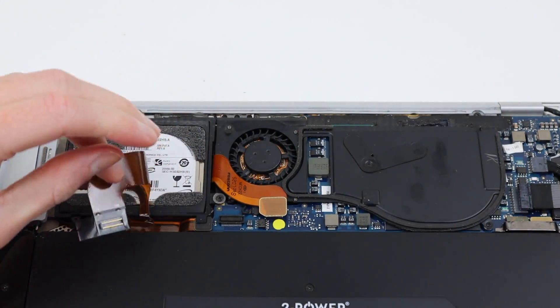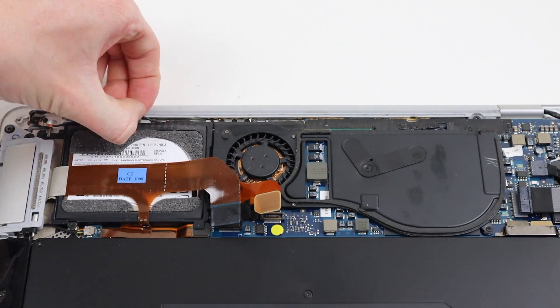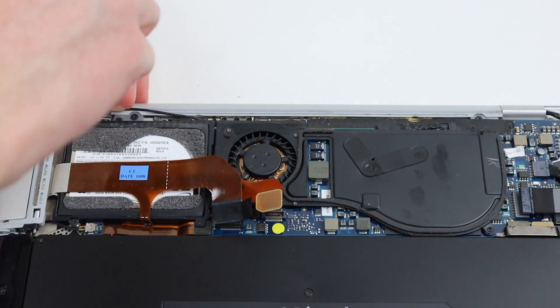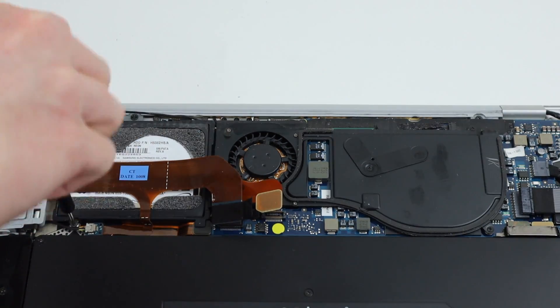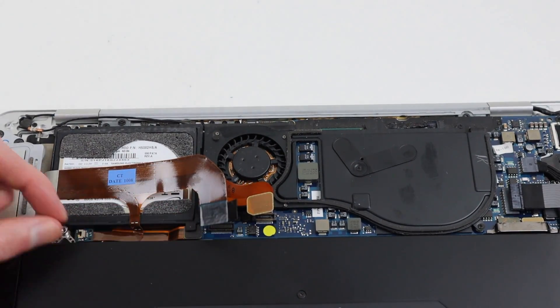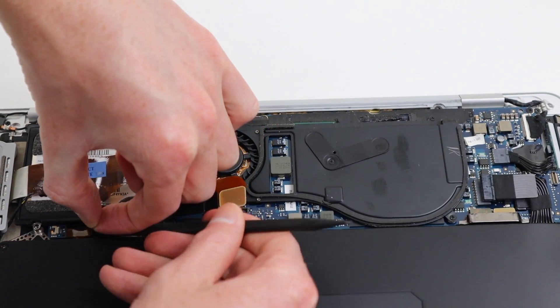Now that that's out of the way, we can disconnect the battery once again and I can start disassembling the laptop so we can reapply the thermal paste on the CPU and GPU. I'll start by disconnecting various flex cables and removing the internal hard drive. I'll need to undo its screws, disconnect the speaker cable, and carefully lift up the flex cable which is adhered into place.